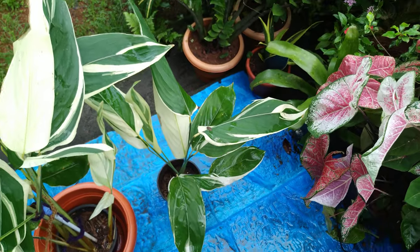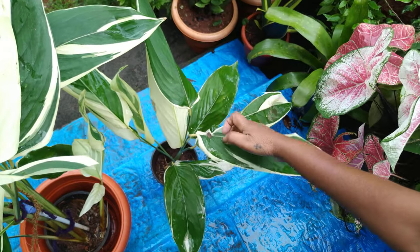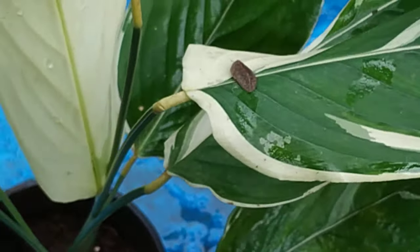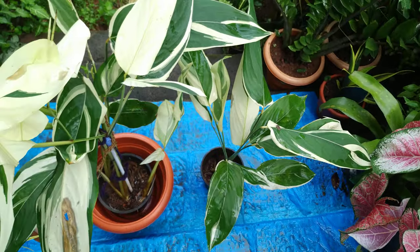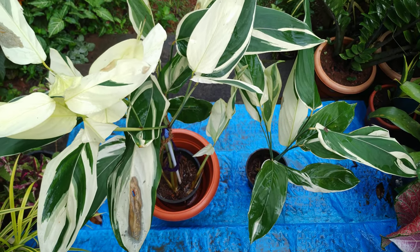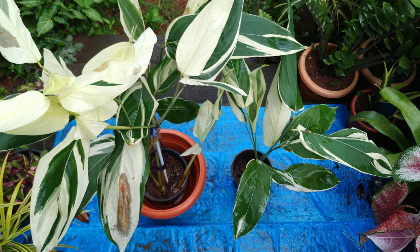For diseases, my friends, watch out for attacks of spider mites, snails, and slugs. See — this is the slug, my friends. They eat the leaves — see the slug here.